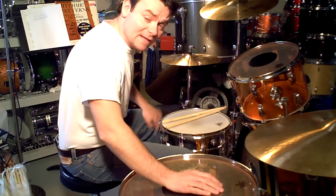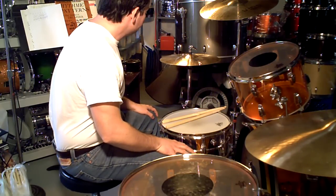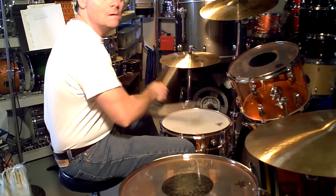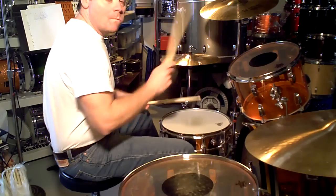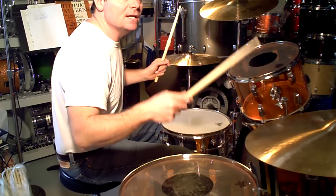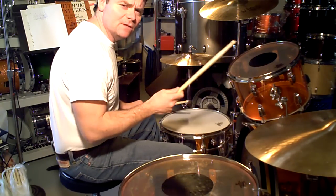Back to "When the Levee Breaks." You hear the time move a little. So of course then there's the change — and most of the time he keeps the beat through that.